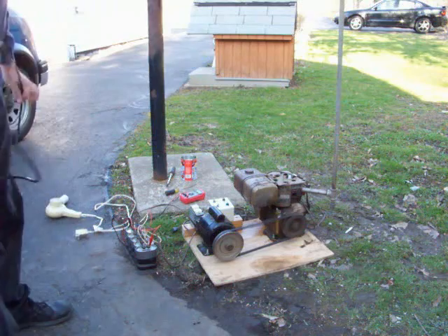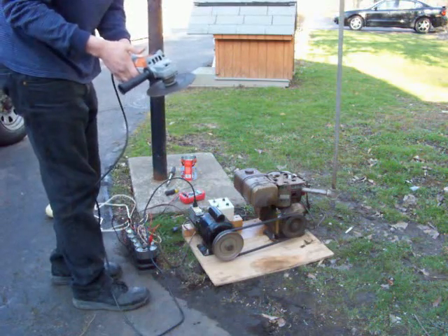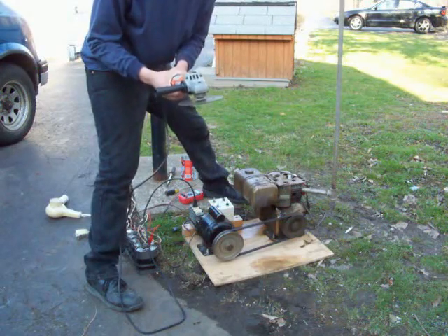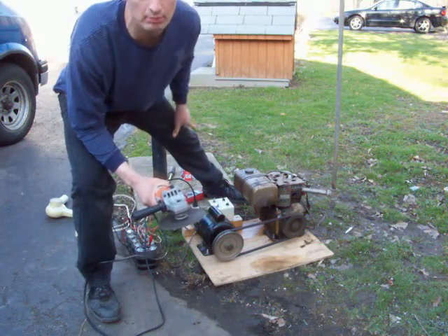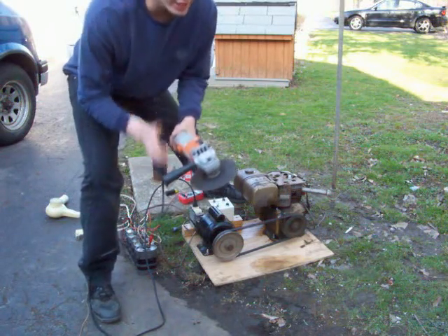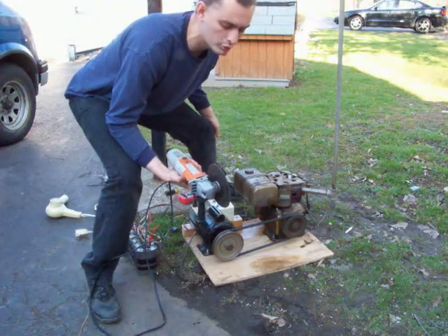I'm going to try an angle grinder. Nope, it won't run. By picking up the RPM on the gasoline engine, you open it up — it raises the voltage and the frequency. Now, this motor will run on AC or DC so it doesn't matter, but you don't want to do that on anything that will only run on AC. It won't start.